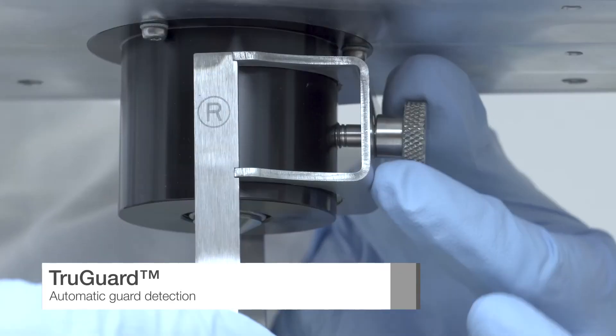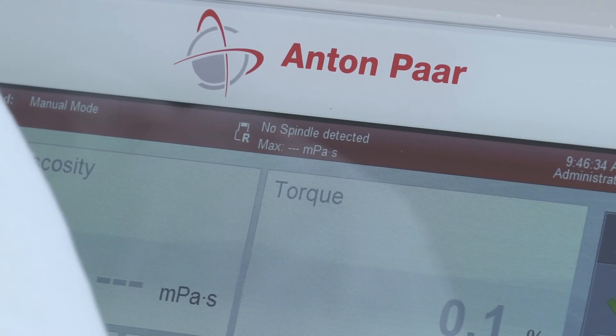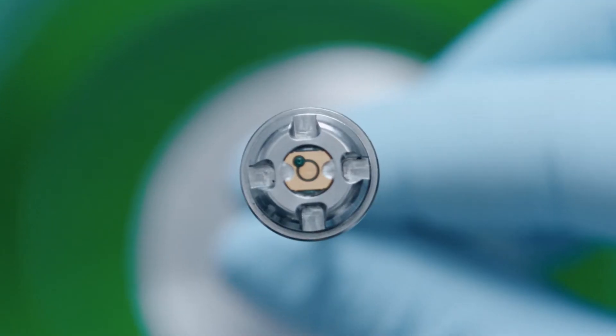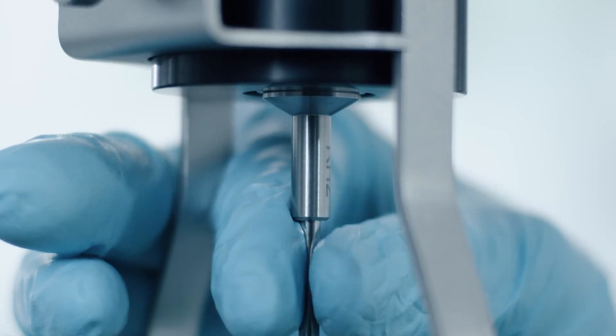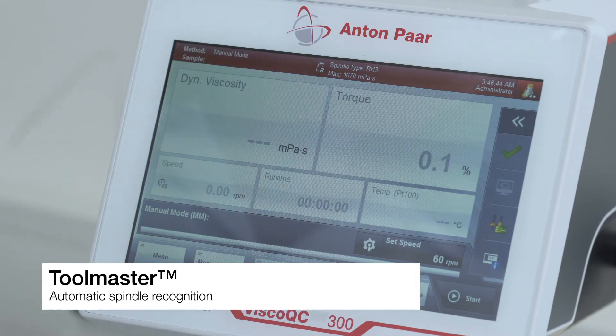With the help of the True Guard feature, Visco QC automatically detects and traces whether a spindle guard is attached or not. Magnetic spindle coupling guarantees easy one-handed spindle attachment. Manual spindle selection errors become a thing of the past, thanks to unrivaled automatic spindle recognition.